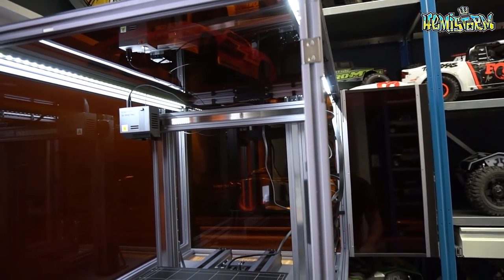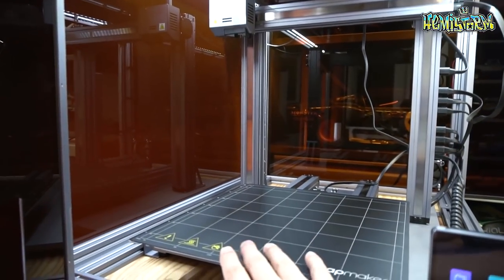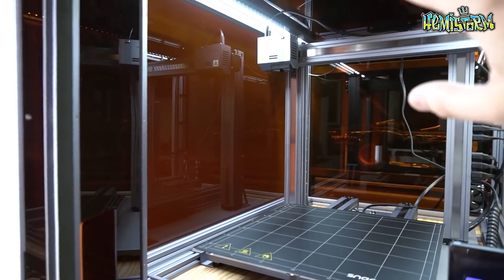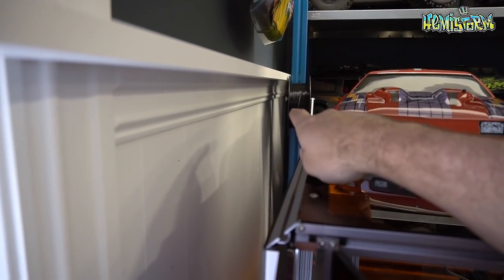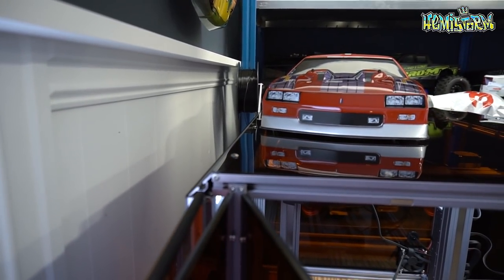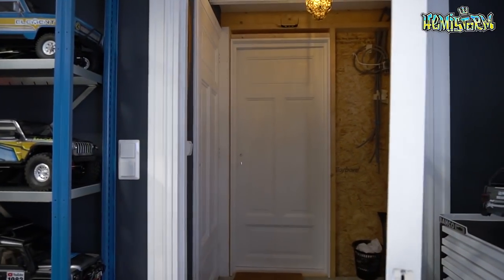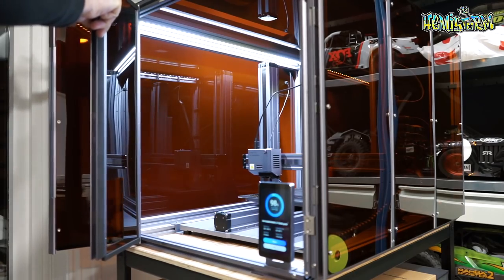I also want to talk about the enclosure. Now the enclosure, as I mentioned, is an option. Usually on your Snapmaker 2.0 you would have on one of the Z axes in the back a little bracket with a holder for your spool, for your filament. In my case, because I am running the enclosure, I had to move the spool to the outside, which I don't think is a bad thing — it will make it really easy to change things out in case you are printing with the doors closed. Printing with the doors closed also allows me to leave the room without distorting anything or causing too large deviations in printing or bed temperature.